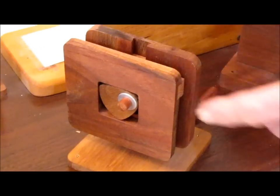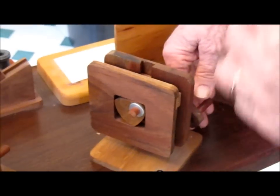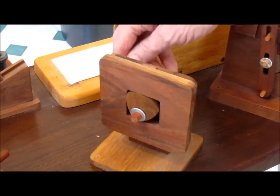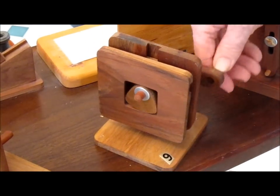Now this moves in a square: down, cross, cross, down.